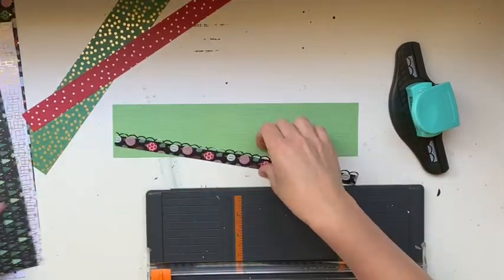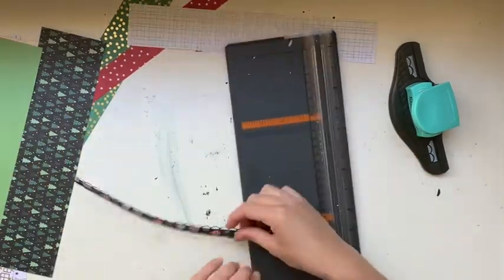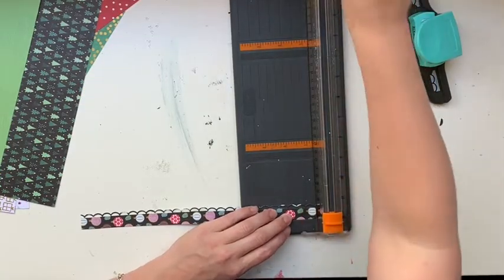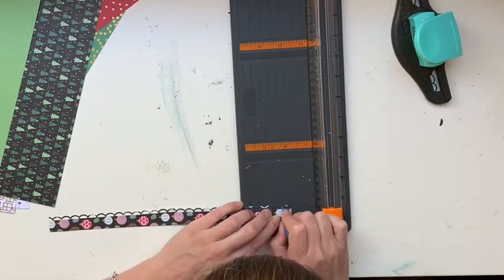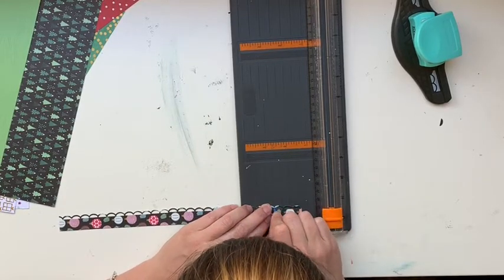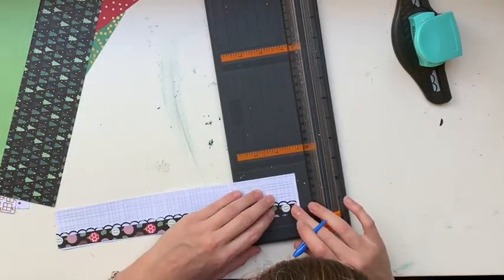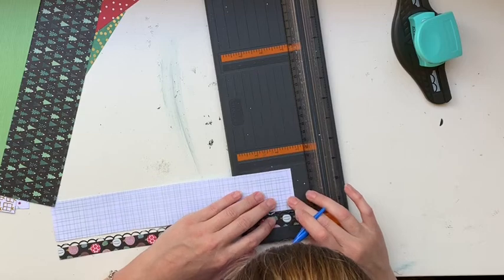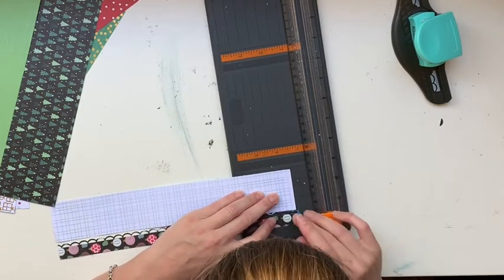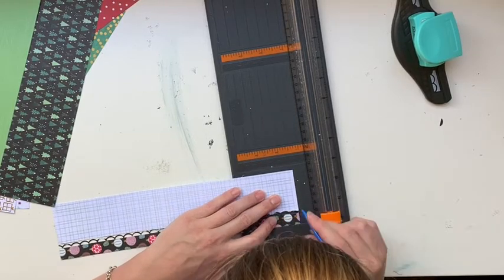I'm going to score my pinwheel papers. I don't have a scoring board - I just use the lid of a biro because it's not sharp - and I score using the measurement marks that are inside my Fiskars trimmer. I just run my biro down the little gullies they create.